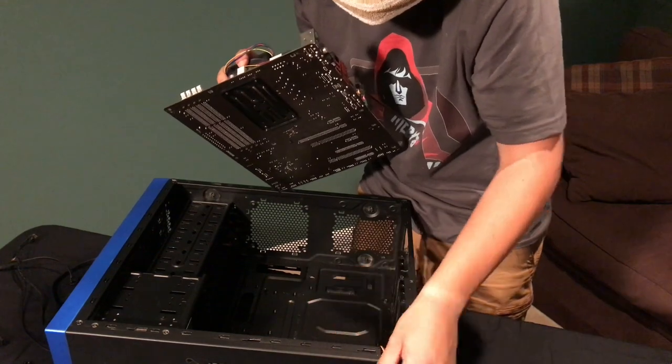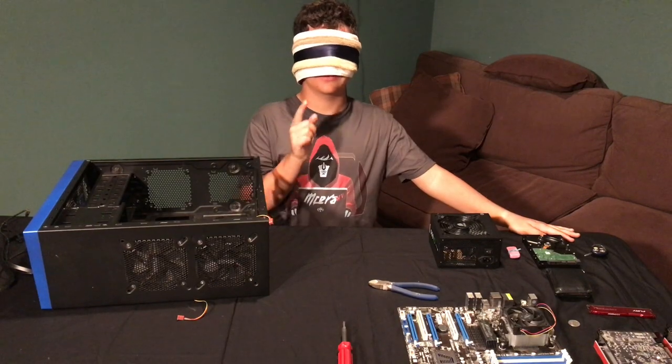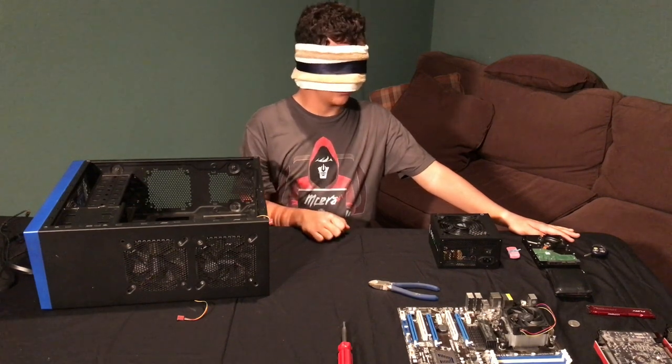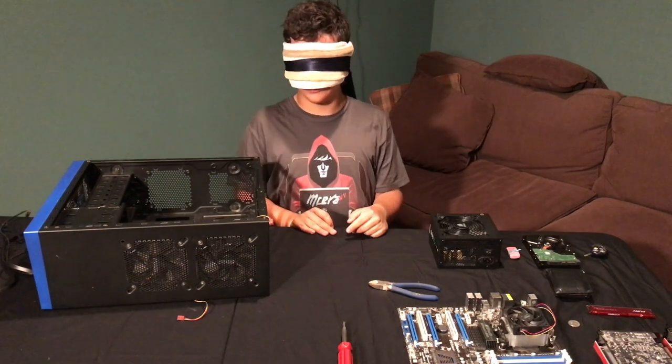Oh shoot, where did it go? My eyes are closed. Alright, we fixed the blindfold - it's all good. I don't know where Jacob is now though. Jacob - over here, buddy. Thanks for that. Okay, so I think we restarted. Where's the board?